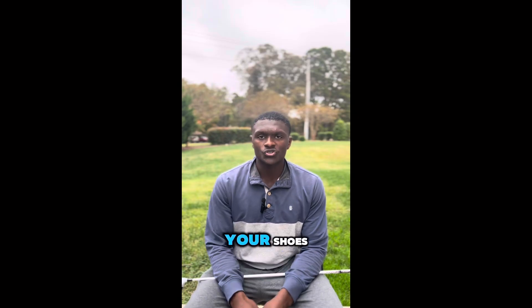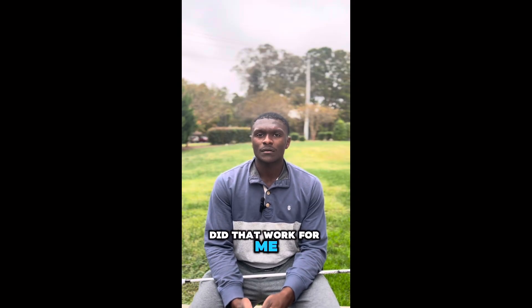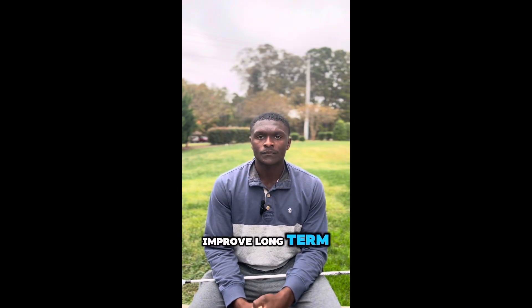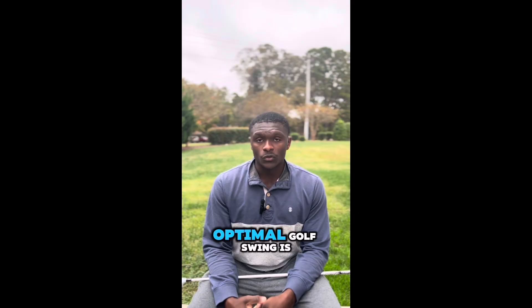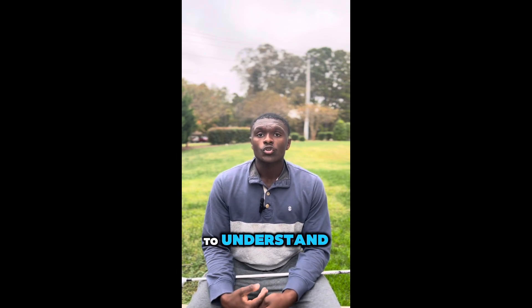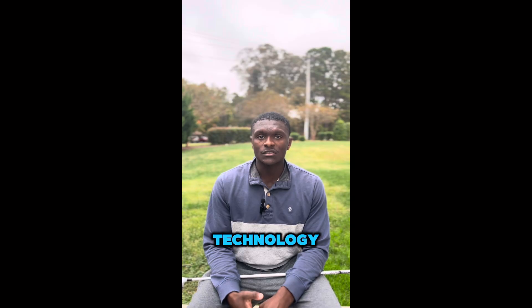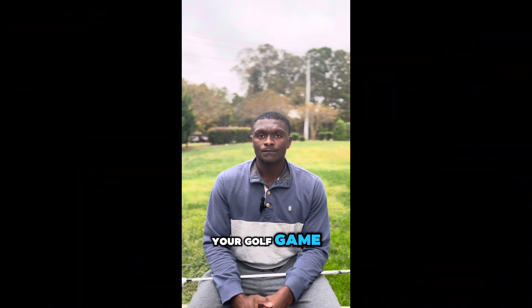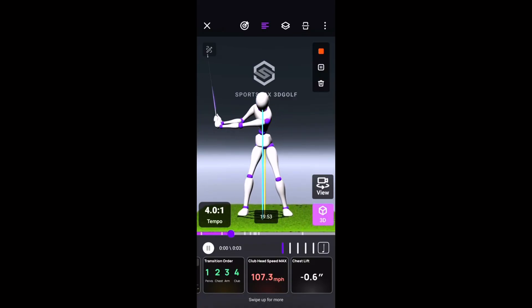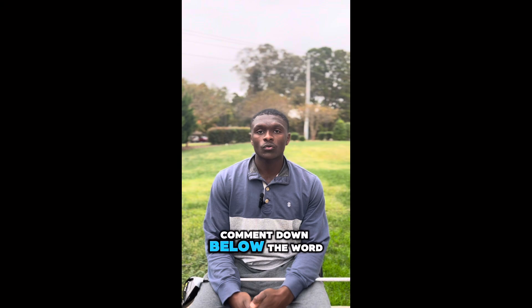I was once scrolling on YouTube, Instagram, and TikTok for the latest golf tip to improve my game. Did that work? Maybe for a few days or a week, but it never helped me improve long term. What I learned is that you need to know what your body can do physically and what your most optimal golf swing is. I can help you understand your most optimal golf swing using a TPI physical assessment along with Sports Box AI technology to track specific parameters and improve your golf game. Comment the word 'assess' below to get started.